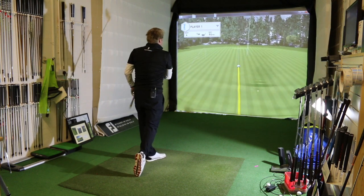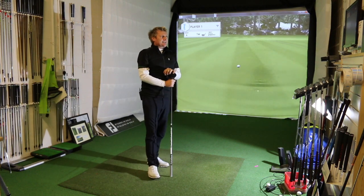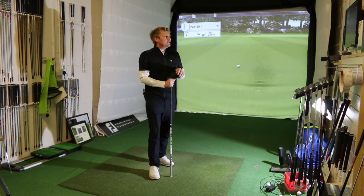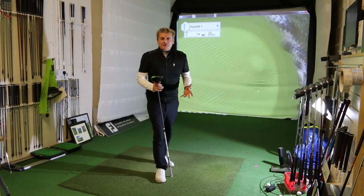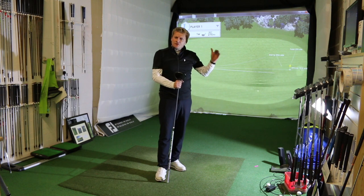Nice hit. That ball is carrying longer — that's carried 250 and is running out to 275. Felt the same swing, nothing different, ball position was the same. Remember that.